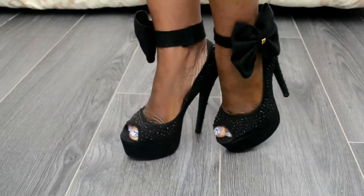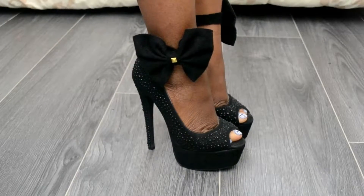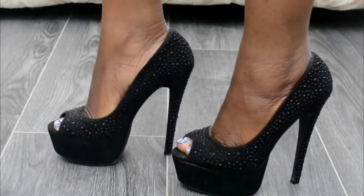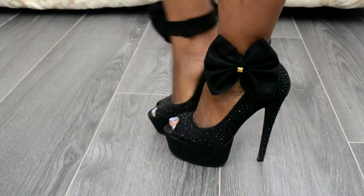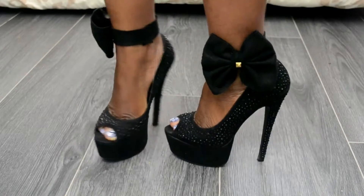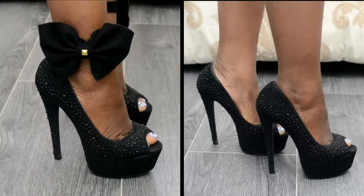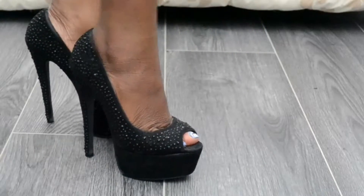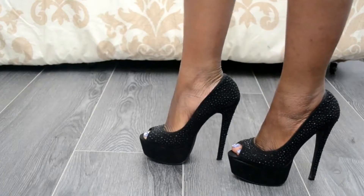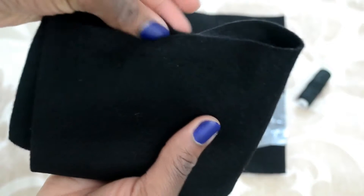Hi everyone, welcome back to my channel. Today's DIY tutorial is on how to make this ankle bow, which I really love. As you can see, this is what the shoes actually look like, but I found myself obsessing over shoes with massive bows. So I decided instead of getting a whole new pair of shoes, why don't I just make a bow for my shoes that I could wear with so many other shoes as well. So that is what this tutorial is about — let's start making it.